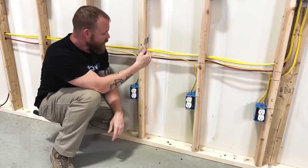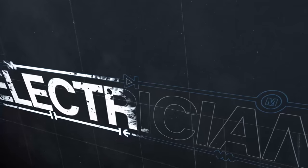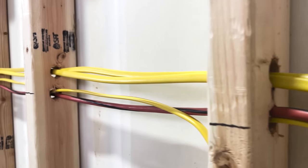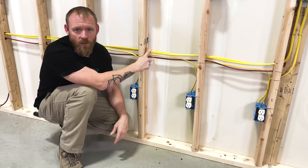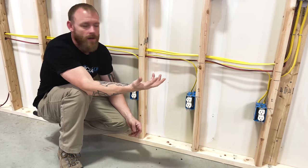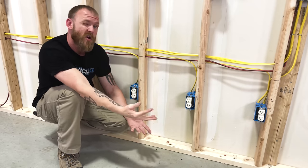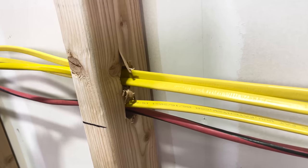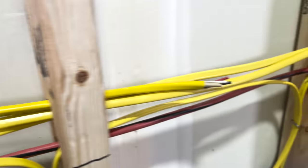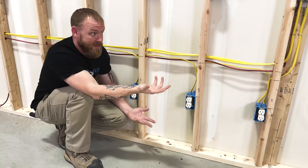Does it actually matter how many conductors we put in a single hole when we're drilling out for a residential job? There are arguments out there that you can only put two pieces of Romex through a hole — but what if the hole's an inch and a quarter? It kind of falls apart. Local jurisdictions will dictate: some inspectors don't want more than two or three, regardless of wire gauge. But there's not actually anything in the National Electrical Code that says a certain amount of Romex can go in a hole, largely because we can have different size holes.